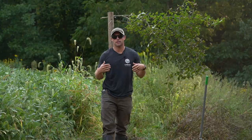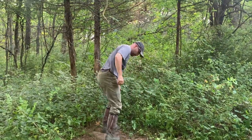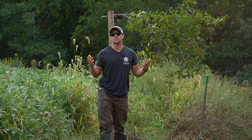A lot of times we create mock scrapes in the timber, but especially with this property we don't have many trees along the edges to make a scrape by a tree stand.